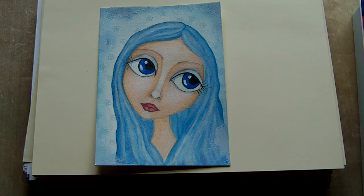Hi everyone, this is going to be a quick video today because I've only got one project to show you and it's a new mixed media whimsical portrait painting.